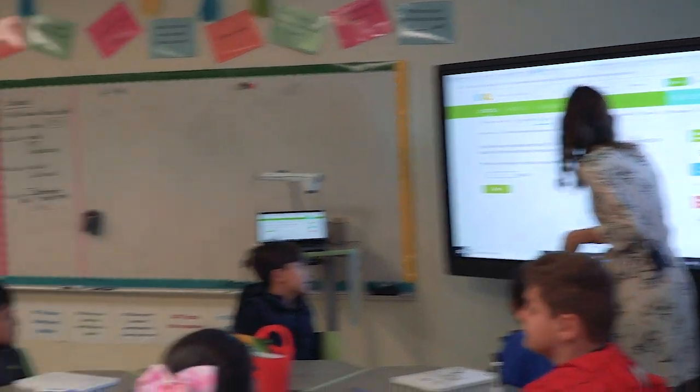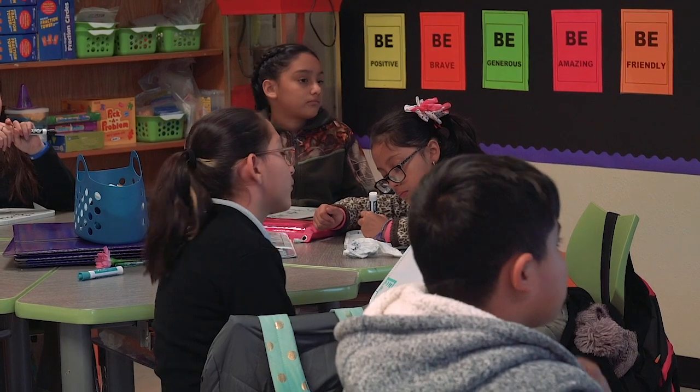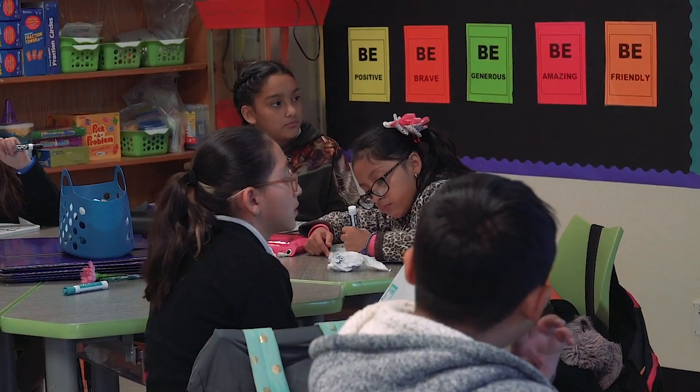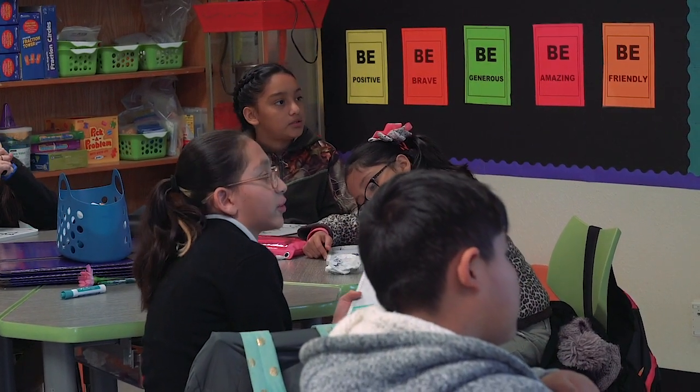So tell me what you did exactly. I added 7 wholes and 3 fourths, plus 9 wholes and 3 fourths. And then I got 16 wholes and 6 fourths.